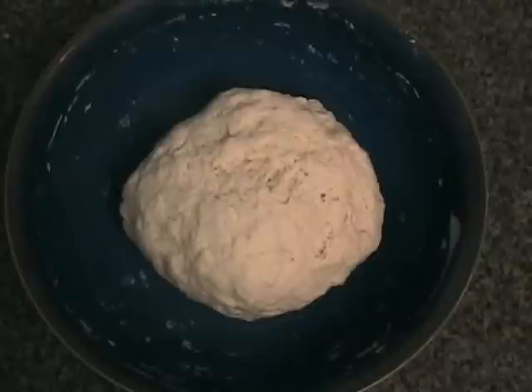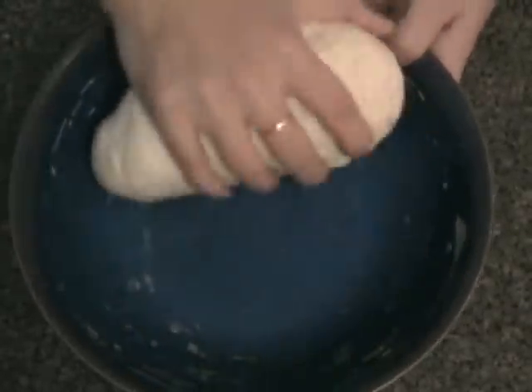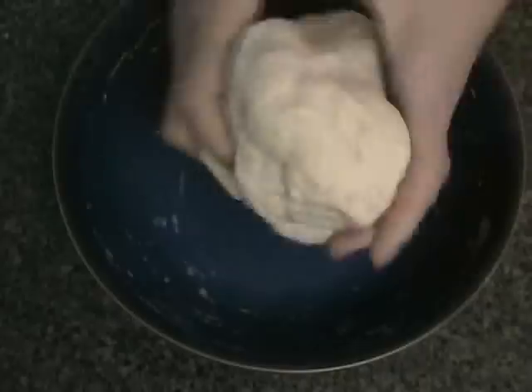Now that the filling is prepared, it should be about 20 minutes and the dough has risen. Knead the dough for about 2 minutes and then divide the dough into 12 equal balls.